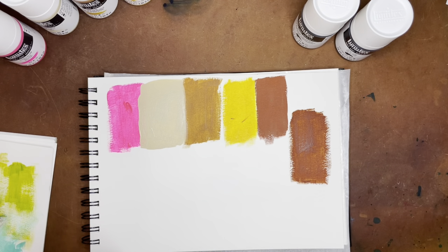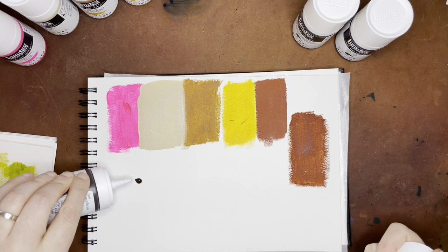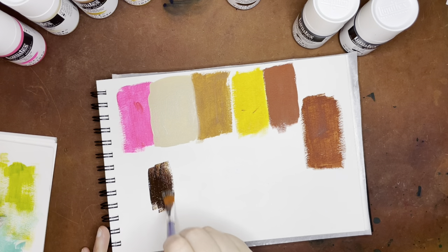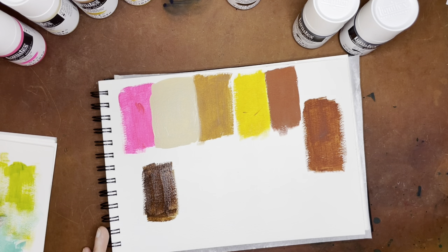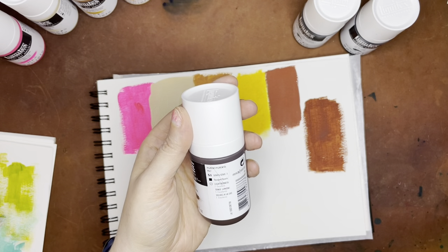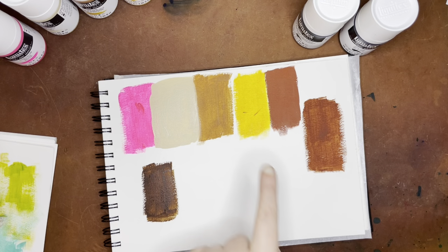This next one is burnt umber — a lot of these are earth colors, but that's generally what I needed in my collection since I didn't have a lot. A little goes a long way — these are two-ounce bottles so they'll last. That's a really nice dark brown. Burnt umber is PBR7 with an excellent lightfast rating and is also opaque. Although as you'll see, opaque has a range — these three were all listed as opaque, but these two are less so.